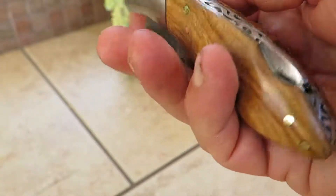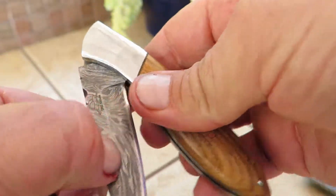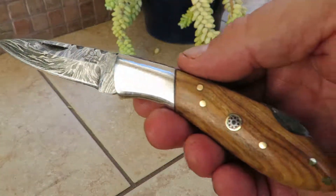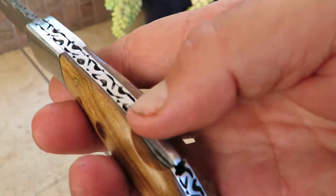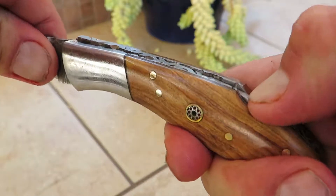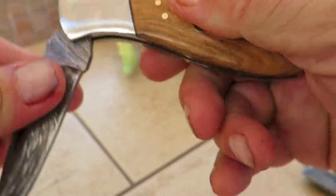It's a beautiful pocket knife — kind of what I call a mid-sized pocket knife. It's got a nice thumb pull on it, opens up, and you're looking at a beautiful Damascus blade. It's got a depression lock here, so you have to push that in order to release the blade.